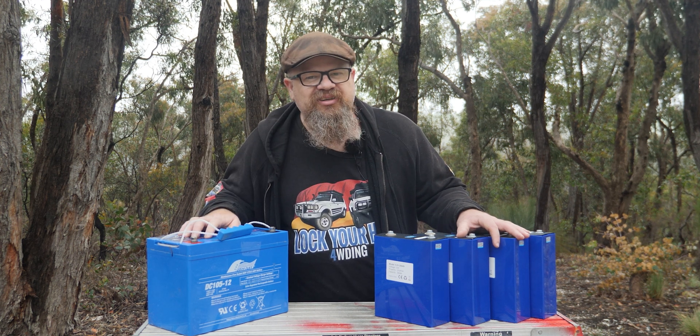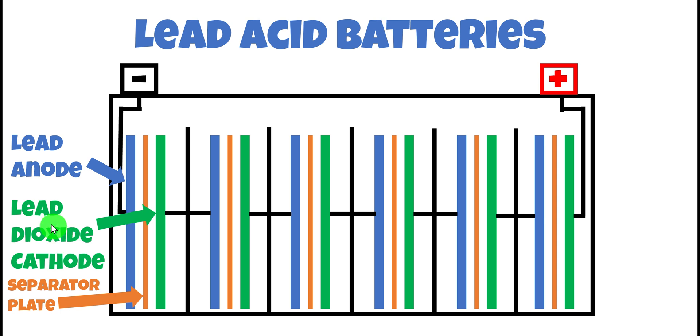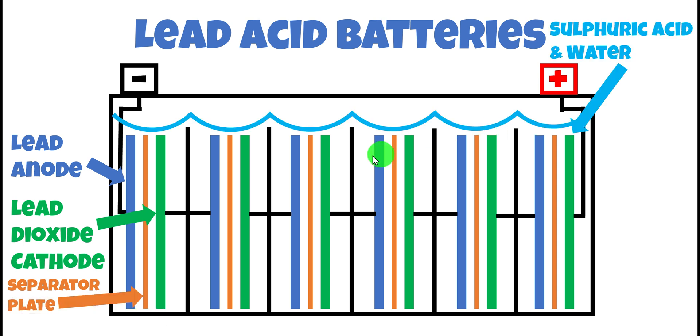First up, what's inside one of these lead-acid batteries? You'd all be familiar with what the outside of a lead-acid battery looks like with this hard plastic case, our positive terminal and our negative terminal. Well, we've got six identical cells. Each cell comprises of a lead anode, a separator plate which is non-conductive, and a lead dioxide cathode. Each cell produces nominally around about 2.1 volts, and if you add them up in series, all you do is add the voltages together — 1, 2, 3, 4, 5, 6 — giving you a total voltage of around about 12.6 volts. These types of batteries are called flooded lead-acid because they're swimming in electrolyte — in this case, sulfuric acid and water.